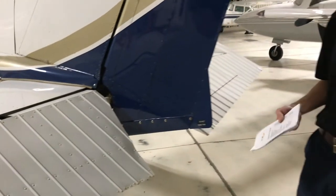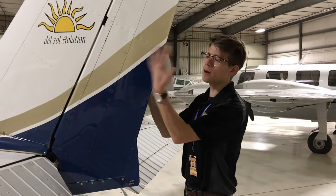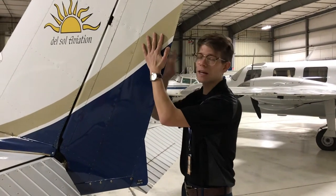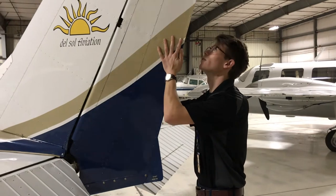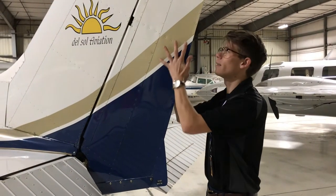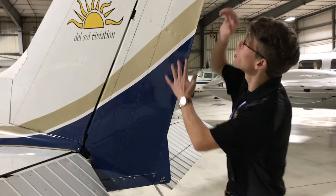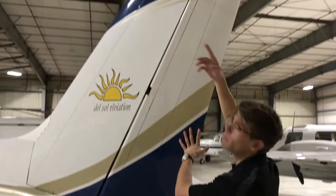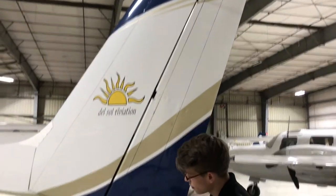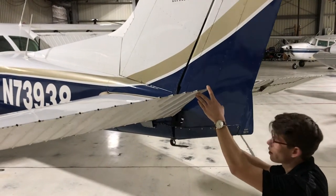Next on the checklist is the rudder. The rudder controls our yaw axis. We want to put one hand firmly on each side and deflect in each direction, making sure we're not putting one point of pressure in any one spot — moving the rudder in both directions, checking for full deflection. On top you'll notice a small lead counterweight, just like the rest. On the bottom are a couple of control cables — making sure those are nice and secure and not broken.